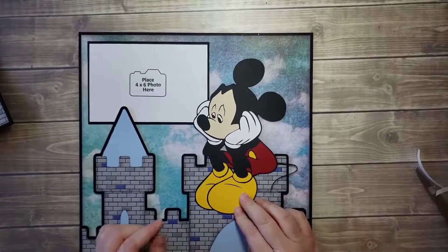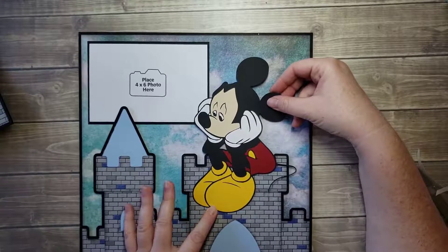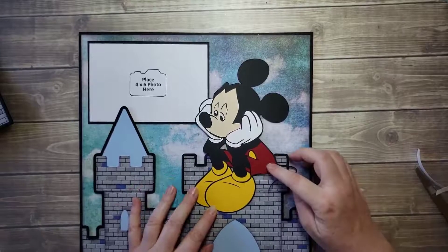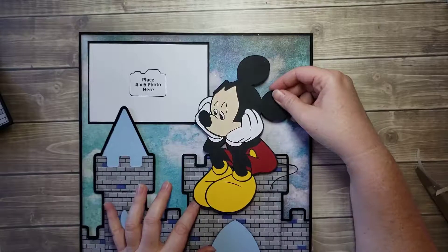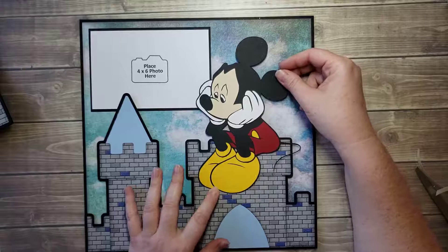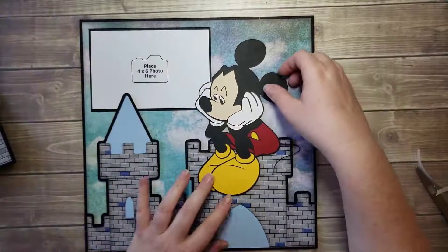Now I'm going to have him pop — I don't know if I want him popped or flat. He's definitely gonna have to have some pop-ups up here; I'm just debating whether I want him flat like he's sitting right on top of the castle or with some dimension. I think I'll double pop because I double popped the journal spot on the other page, so to give it some balance I'll go ahead and do that.